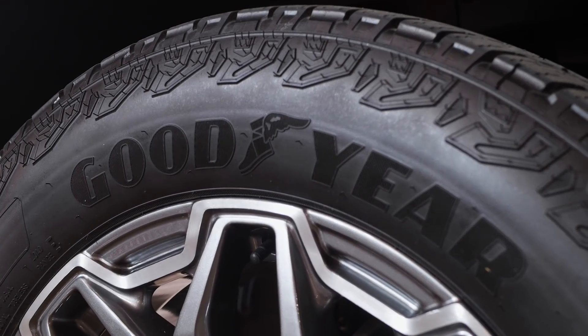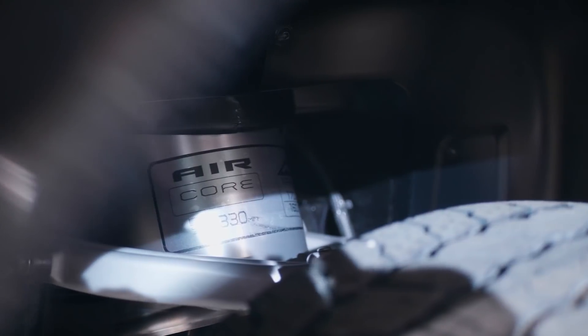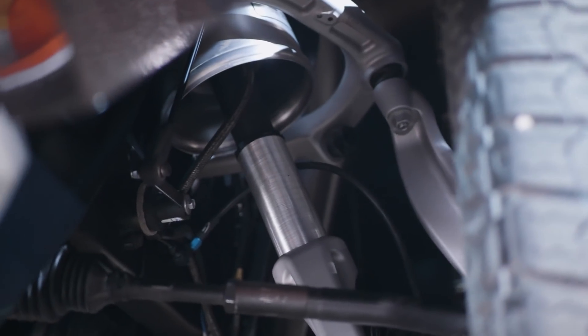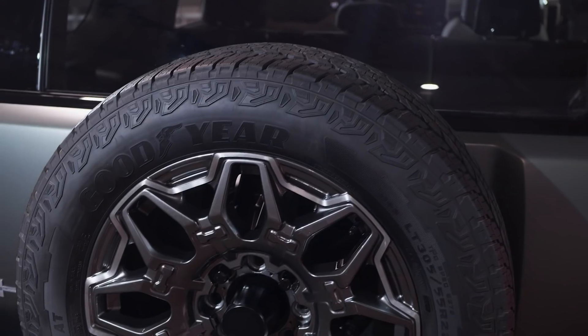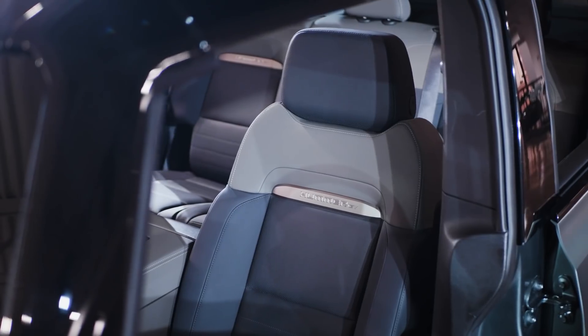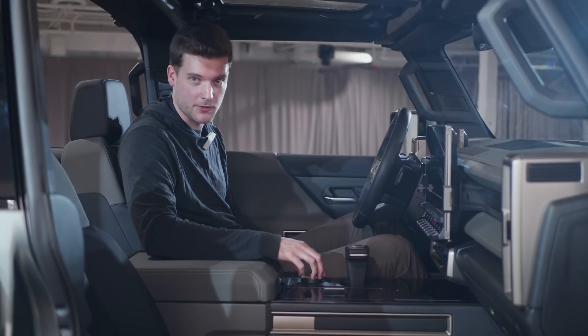It's sitting on these massive 35-inch tires that come standard across the board. It has an air suspension that can raise the truck six inches or lower it two inches. It has a spare tire on the back, just like a Wrangler or a Bronco, and it seats five.